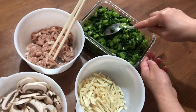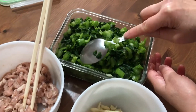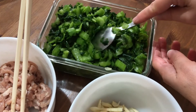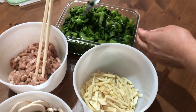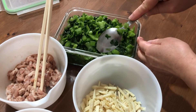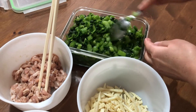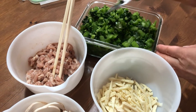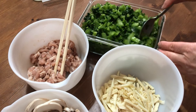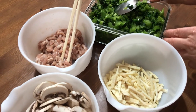I make it myself from scratch, from the fresh veggie. I cut it and use sea salt to rub it and put it in the refrigerator for two days. It's still green, so it's a fresh pickled veggie.